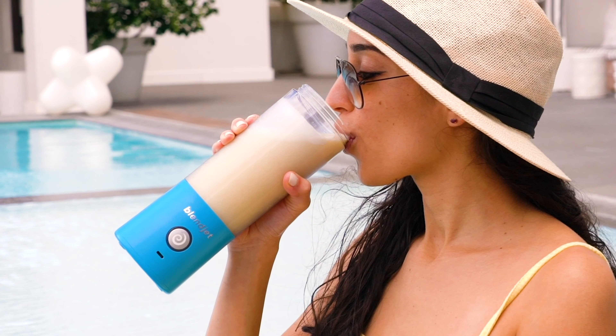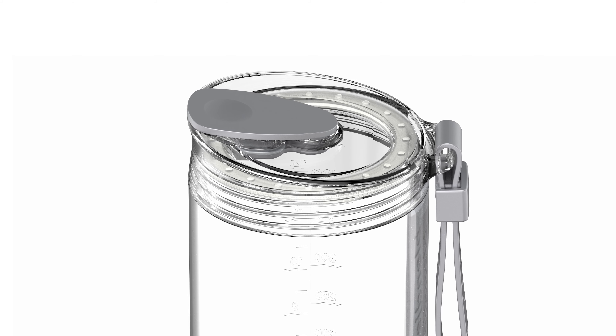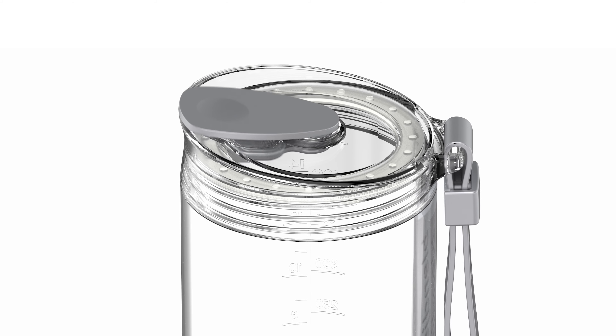Ever since coming out with BlendJet 2, we've had millions of customers who have fallen in love, but we've heard a lot of feedback that people would really, really, really like a drinking lid. Introducing the BlendJet Orbiter drinking lid.